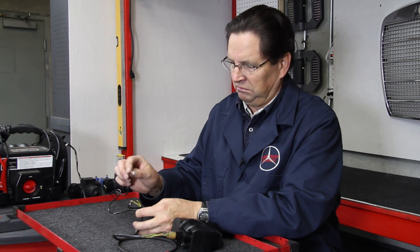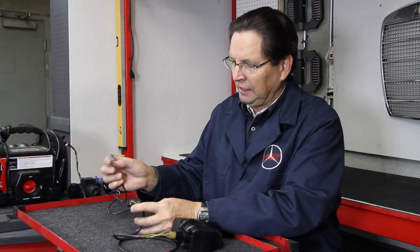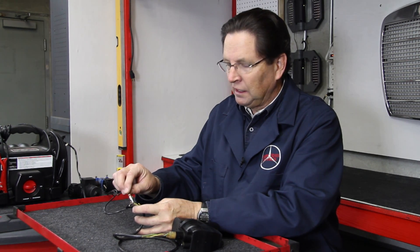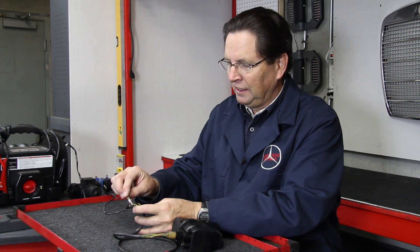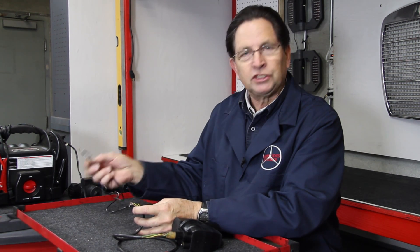Nothing is happening. Is the pump bad? I don't know yet — nothing's happening. Now if I touch the green wire, listen to the pump run. So if you didn't understand how this pump reverses direction, you may assume the pump's bad and go ahead and buy a pump because it's only running one direction.